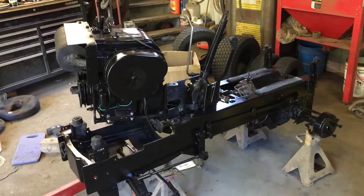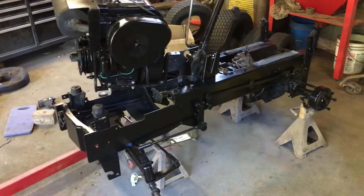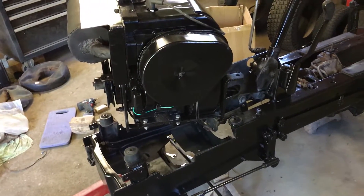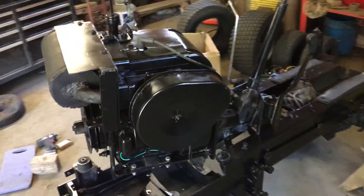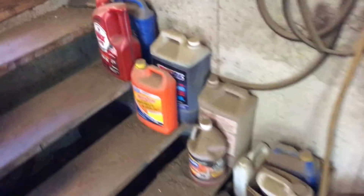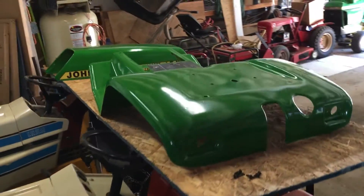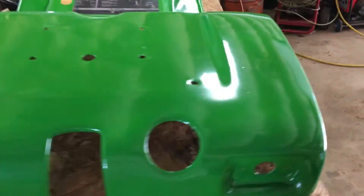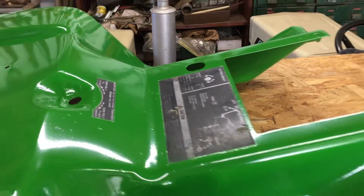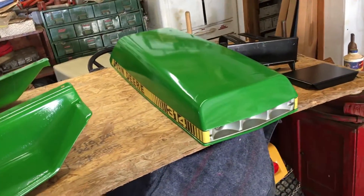Hey guys, Schuster 5000 here. I got the 314 frame all done up, got the engine hanging about to drop it in soon. I want to go over a couple things before I do that - basically just putting the thing back together. Now that the rims are painted, I got my tires cleaned up. Going to go get the green parts - fenders look pretty good, hood looks pretty good, all original decals. I do need one decal for the key switch; that one was just too covered in paint, couldn't save it.